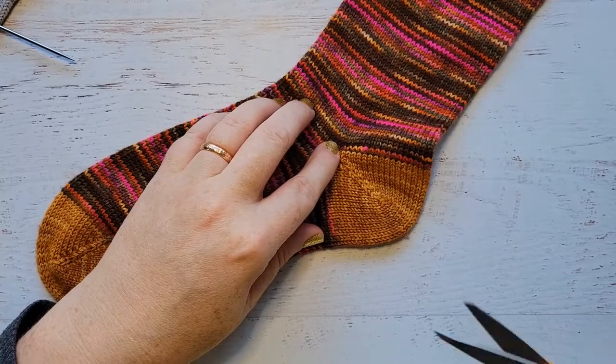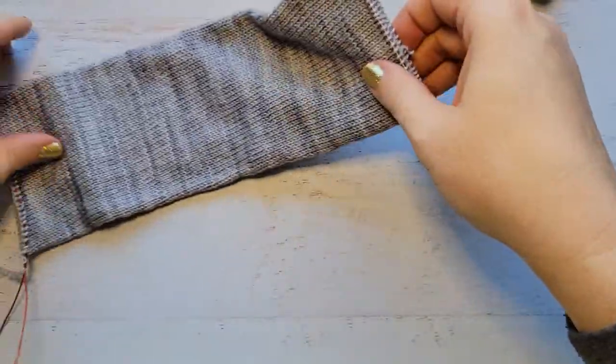Yes, we are going to cut again. Deep breaths, everybody. Deep breaths. It's okay.